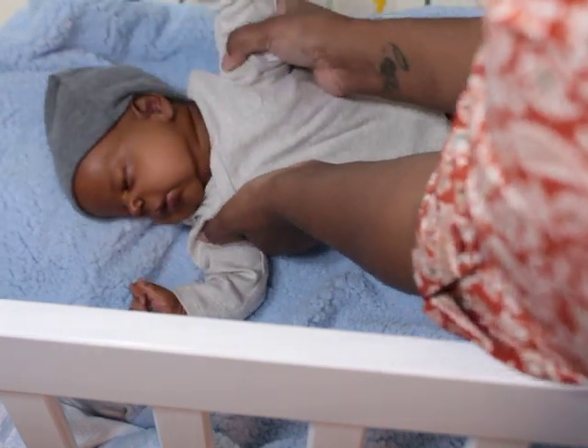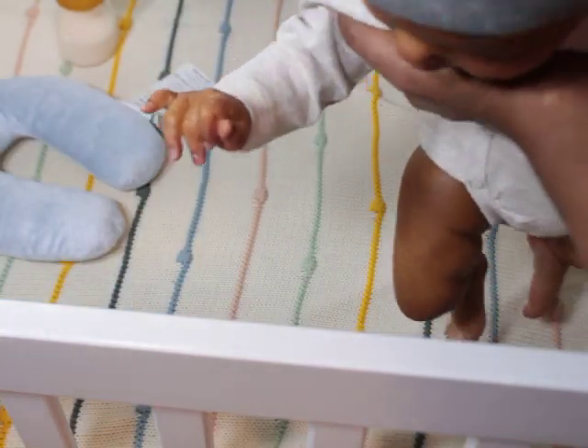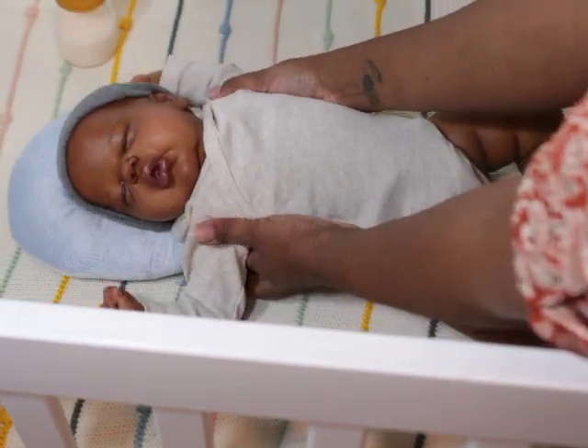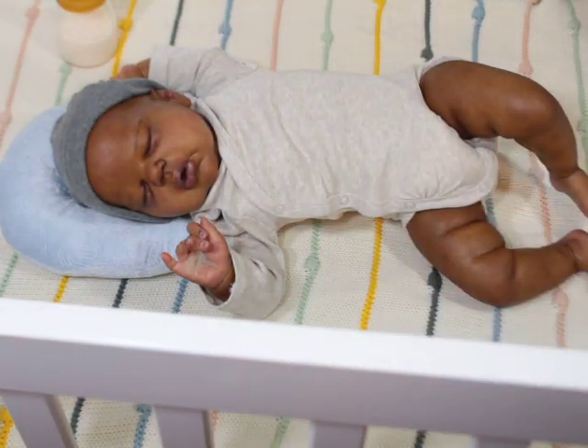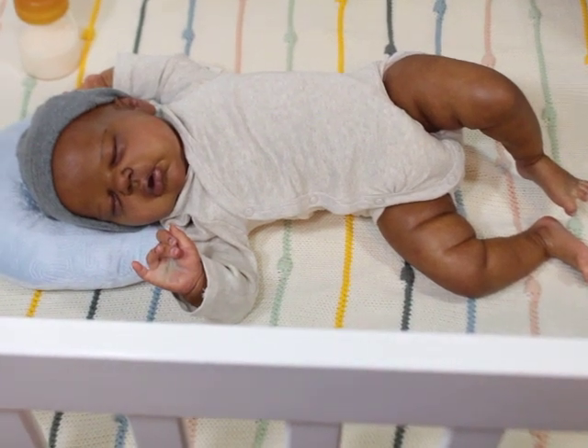He's such a champ, he's such a champ! All right, gotta go guys. Thanks for watching, don't forget to subscribe — bye bye!